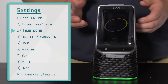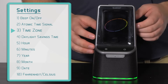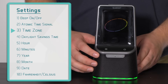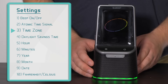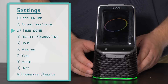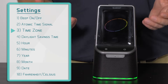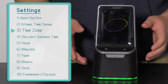The next setting allows you to choose which time zone you are in, abbreviated in the top left corner. Using the plus and minus buttons to cycle through: AST is Atlantic time, EST is Eastern time, CST is Central time, MST is Mountain time, PST is Pacific time, AKT is Alaska time, and HAT is Hawaiian time. We are located in Wisconsin, so I will select CST for Central time — please make sure you choose the proper time zone for your location. I will confirm this by pressing and releasing the settings button.